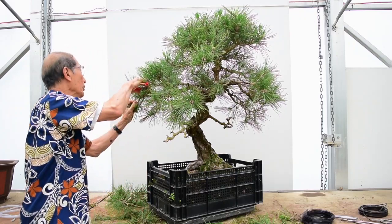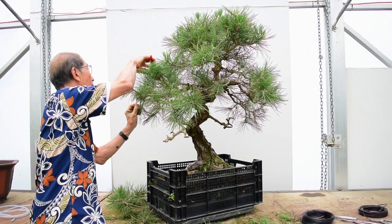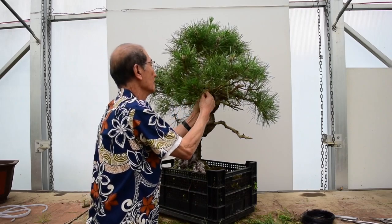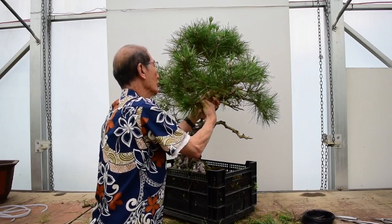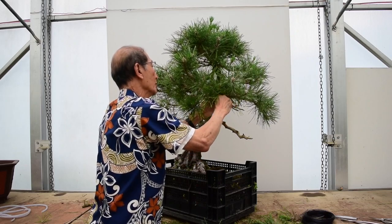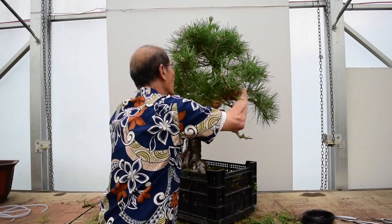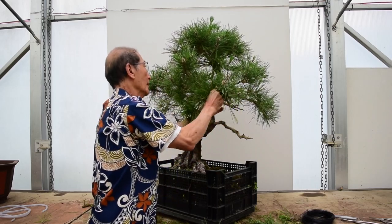Some of these upward-pointing ones I can get rid of. Bonsai apprentices working under the masters just sit in the workshop from maybe six in the morning till about eleven at night, constantly wiring — that's why they're so good.